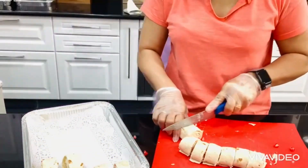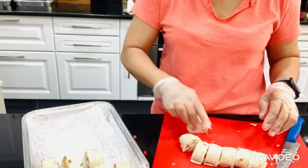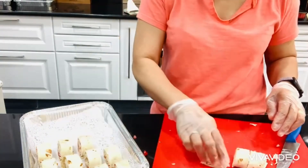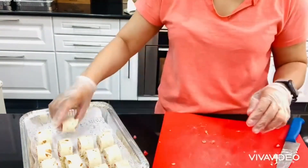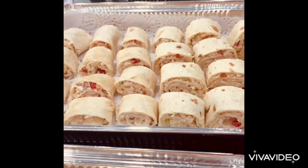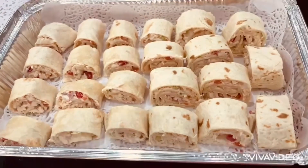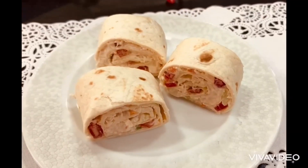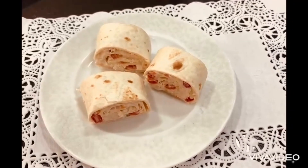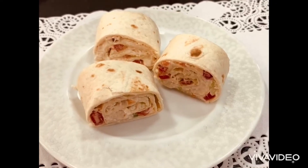Here we go guys, we are almost finished and ready to serve. Look at this — perfect! Here is our Mexican tortilla wrap sandwich, or Mexican tortilla wrap roll-up. Easy and quick! Guys, don't forget to subscribe to Will 99 the Baking Tutorial, like and share.